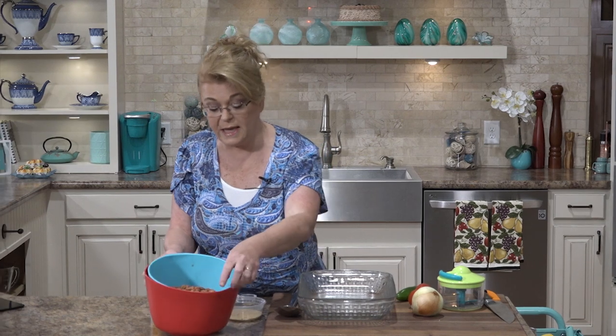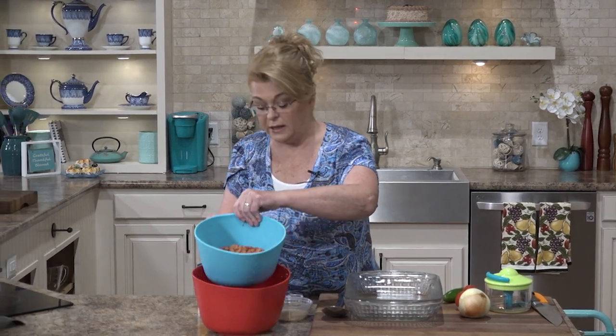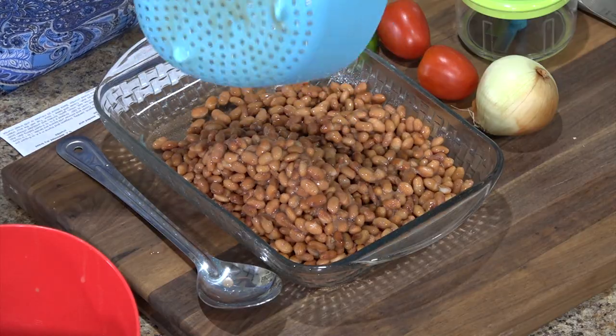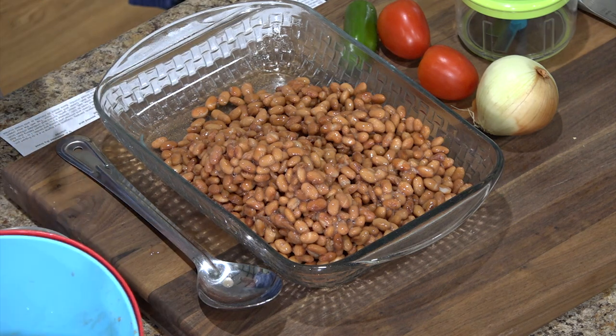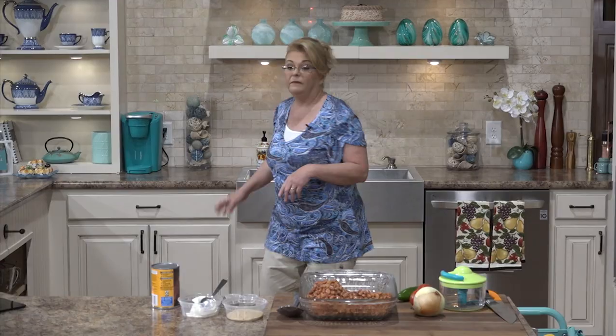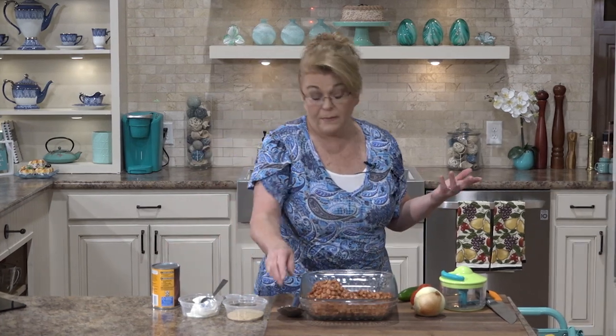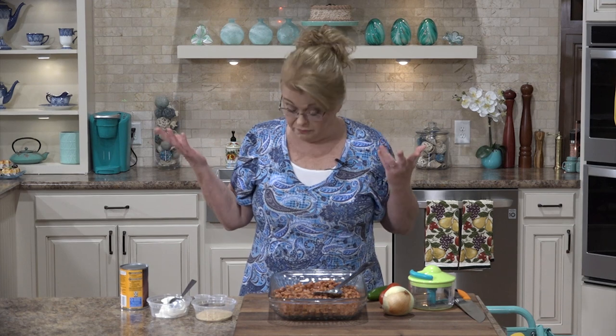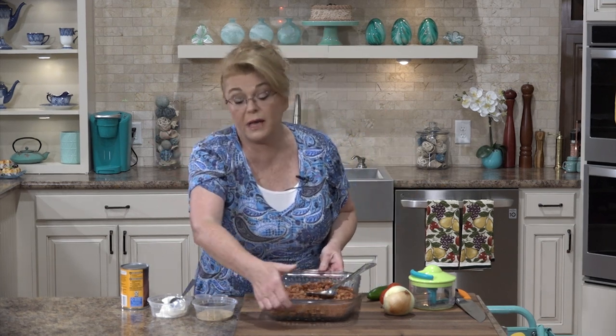I didn't rinse them but I did drain the liquid off. So I just have four cans of pinto beans that I'm going to put into my baking dish. That's just a little easier. But if you want to use dry pinto beans, delicious — just make sure that you cook them first.